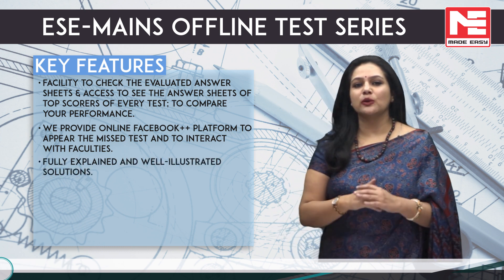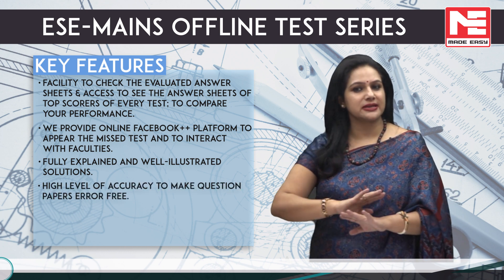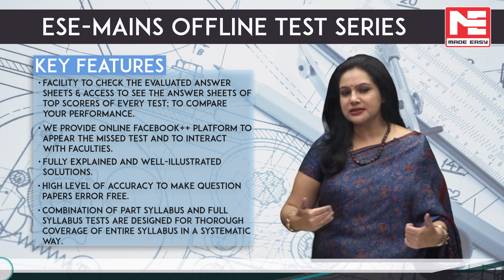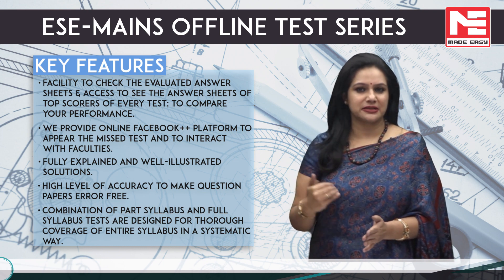Fully explained and well illustrated solutions. High level of accuracy to make question papers error free. A combination of part syllabus and full syllabus tests are designed for thorough coverage of the entire syllabus in a very systematic way.